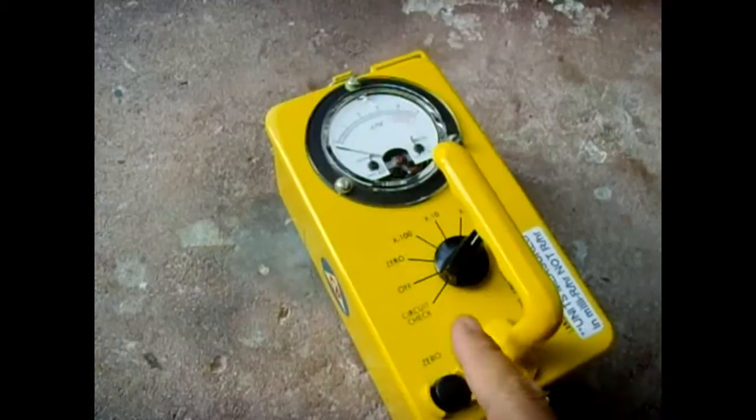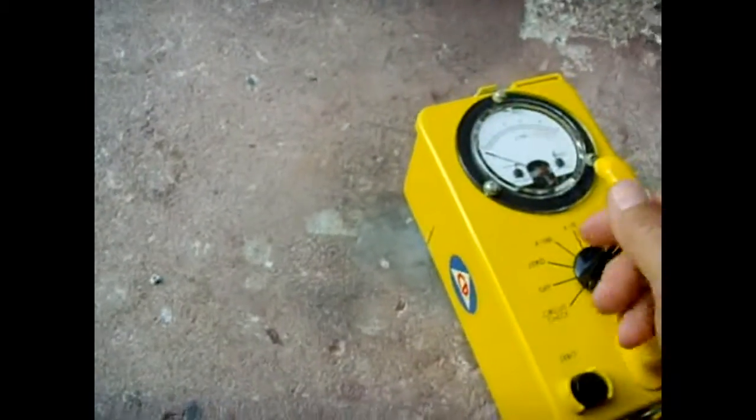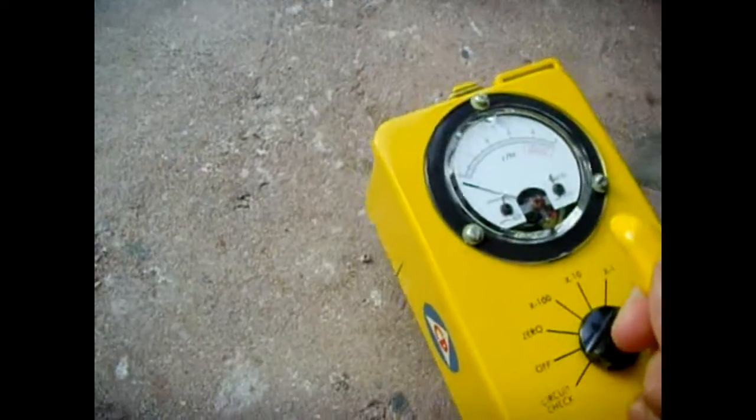I have it on a pretty sensitive level right now — on the 0.1 scale — and right here is a piece of americium. I'm just going to take it over here like this. I'm about an inch away.